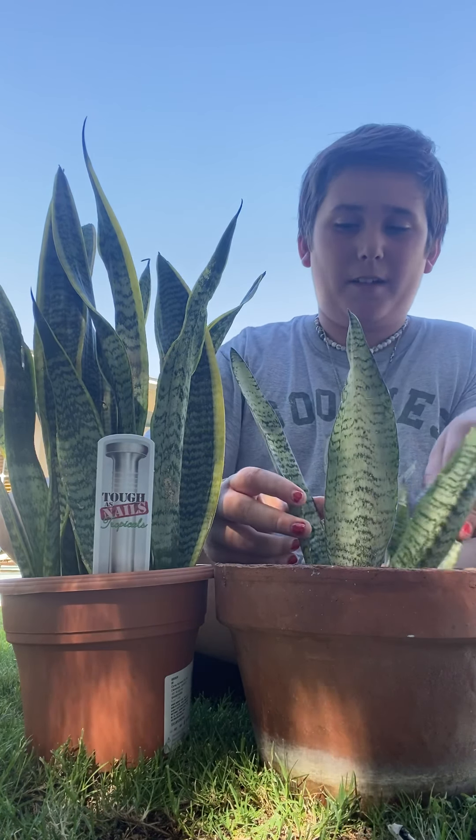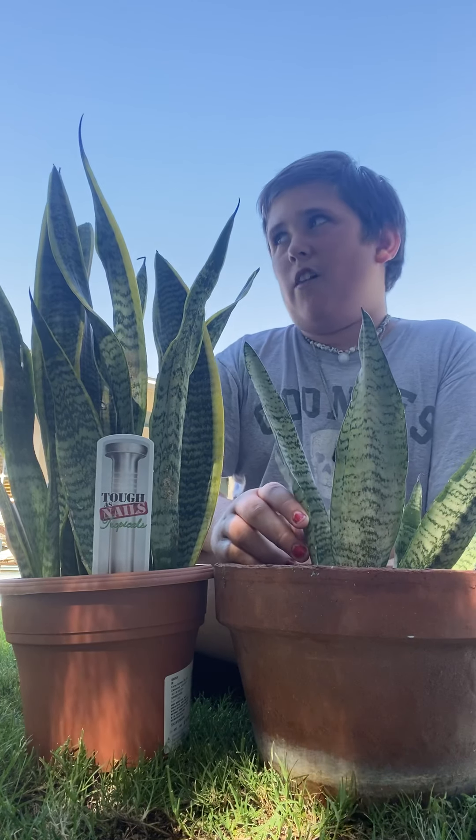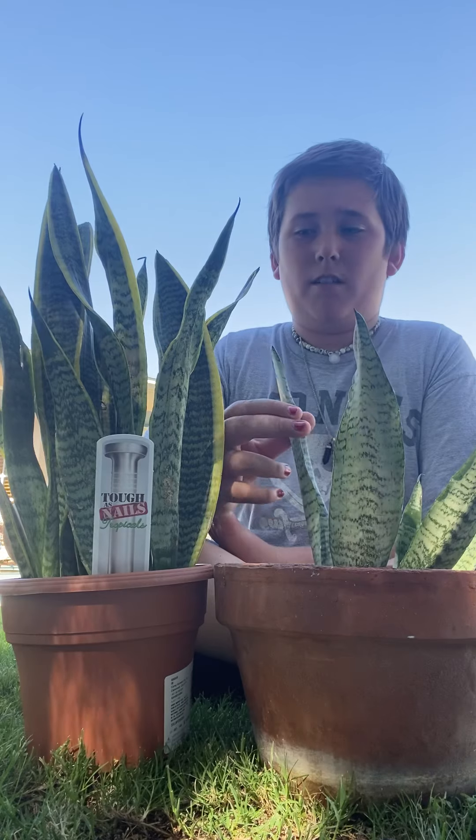They're a host plant for no types of butterflies. Maybe if you live in South America and stuff like that, they might be a host plant for someone, but not really sure.